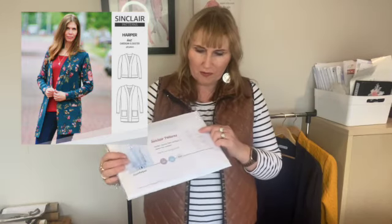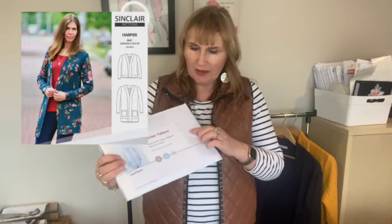It comes with four different views: a cropped view, one just hitting the hip, one just below the hip, and a duster. It comes with pockets as well. It's all basically enclosed with bands, except for the duster one where you have little side slits.